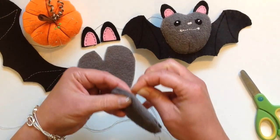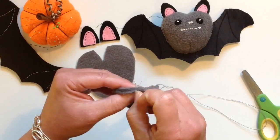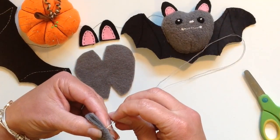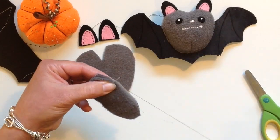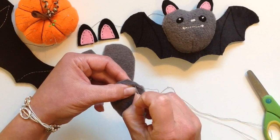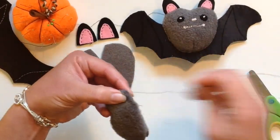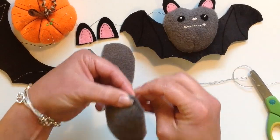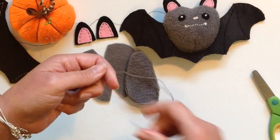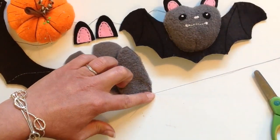Fold it down the centre and we're simply going to sew these darts up here. Just take your needle and do a nice simple running stitch from this middle corner right out to the edge. Secure the threads with a double or triple knot there.